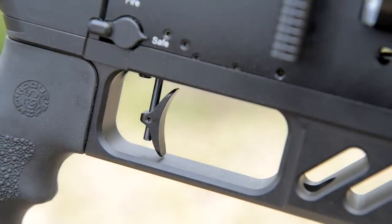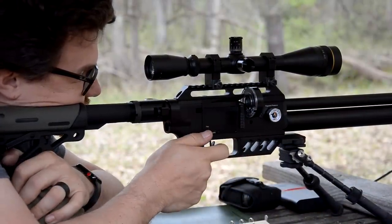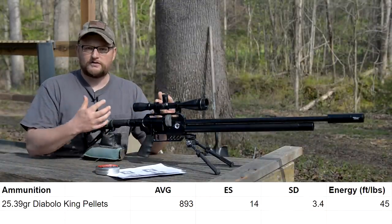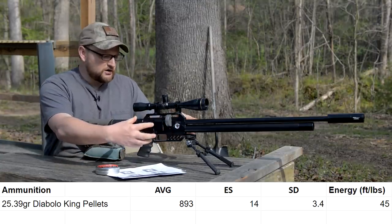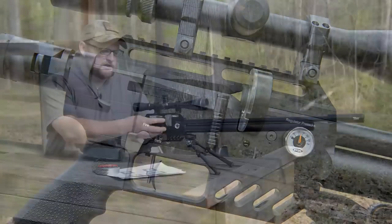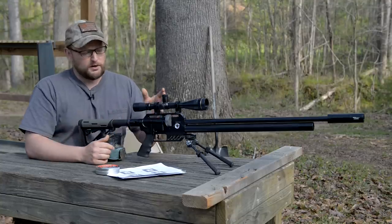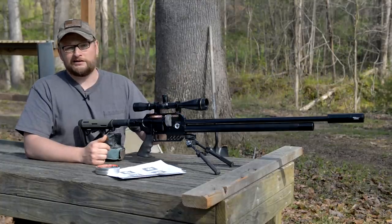It has a great trigger — it breaks really nice and clean. With the Dreamline you lose just a little bit of the adjustability parameters in terms of power, and you lose a little of the power factor you get in the Impact, simply because of the way the gun is constructed. Everything is centered on one block and everything else is designed to be bolted on or added to it, making the construction a bit more simplified than the Impact.